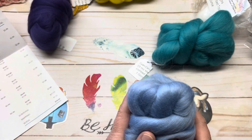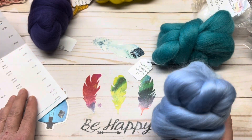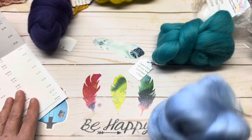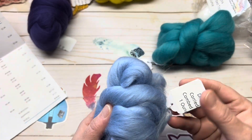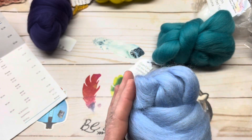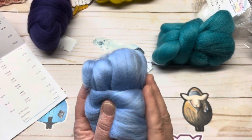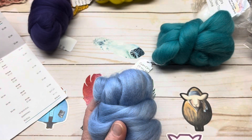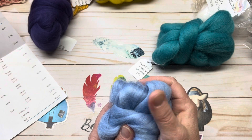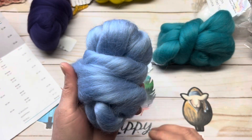Next we have some Corriedale combed top called Dream. It's normally $3 an ounce, and I got it for $2.50. The color is Dream, and it's Corriedale. It's very pretty. These are super soft — even Corriedale, which can have a tendency to be a little bit on the rougher side, but this is definitely still very soft. The roving is very pretty.